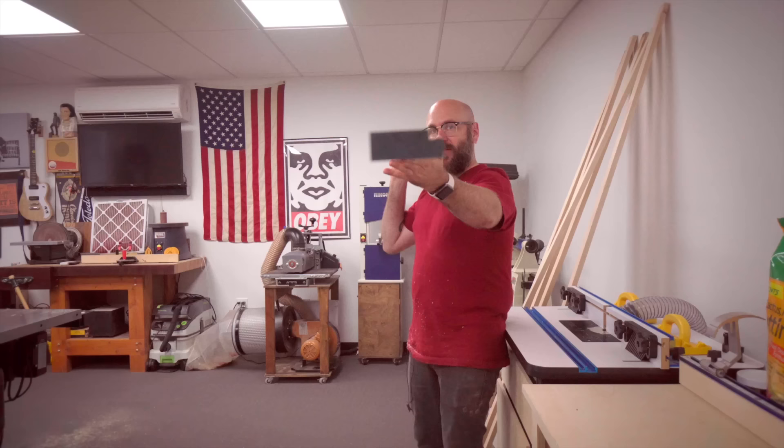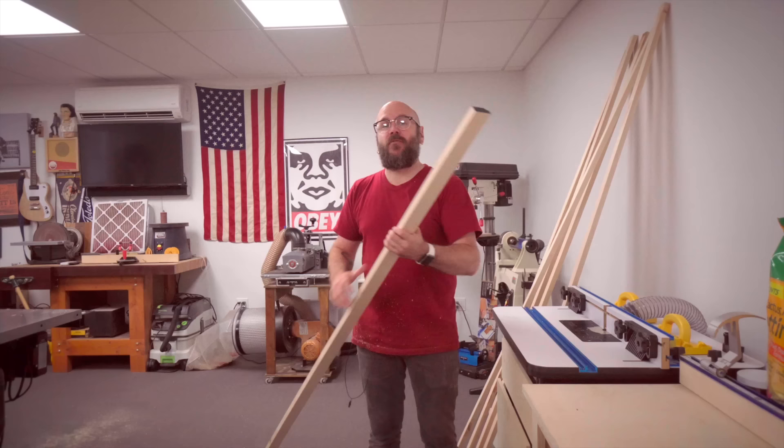We have all of our rabbets cut over at the table saw. Just wanted to let you know you can do this on the router, but I always prefer to cut the rabbets on the table saw — I think it's just easier. I'm going to try not to use the router at all today to show you how to make picture frames just on the table saw. In a future video, we're going to use the router to do some advanced profiles.